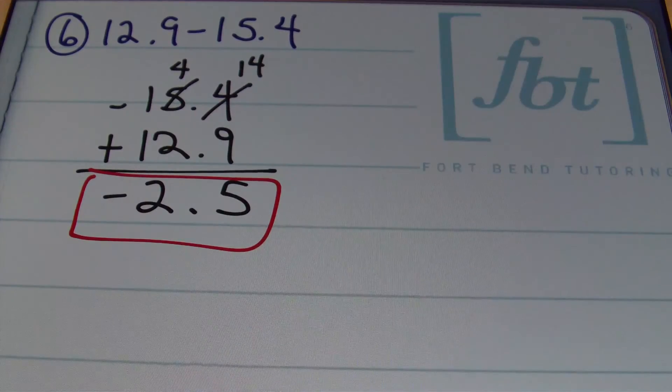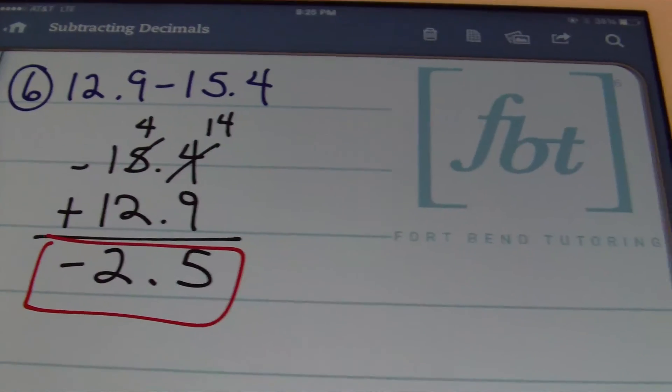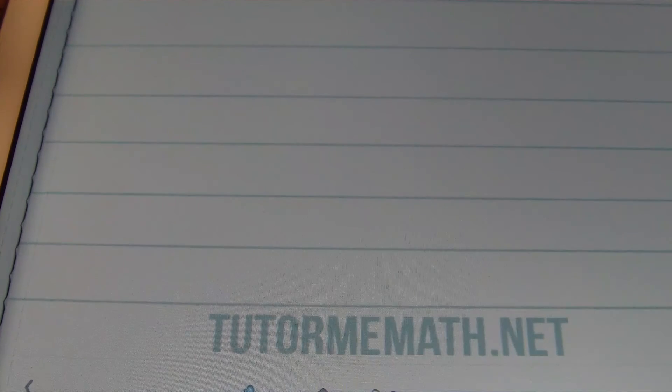That concludes this video on subtracting decimals, ladies and gentlemen. This is Mr. Wick with Fort Bend Tutoring. As always, please rate, comment, and subscribe. And if you're able to donate, please do so as that helps us bring you more free math videos. Peace.